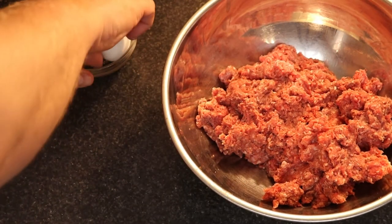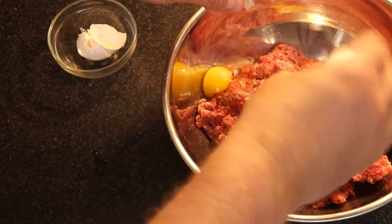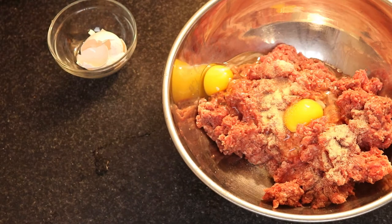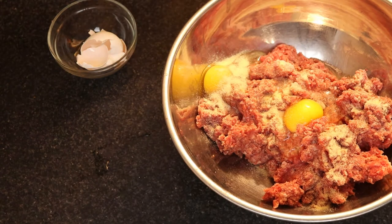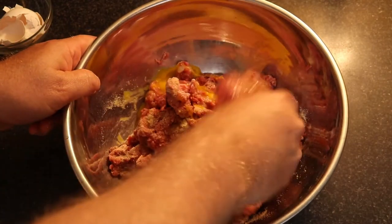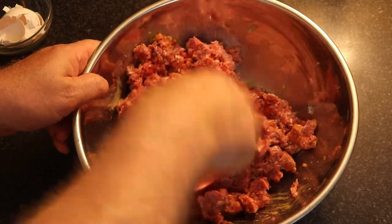The next step is to add our two large eggs. Mix those in, then add some of the dry ingredients — the onion powder, garlic powder, and salt. You could also add pepper or whatever you want to taste. This is a fun, squishy part. I do this to mix in the egg and some of the dry ingredients before adding the stuffing, just to make sure everything is incorporated.